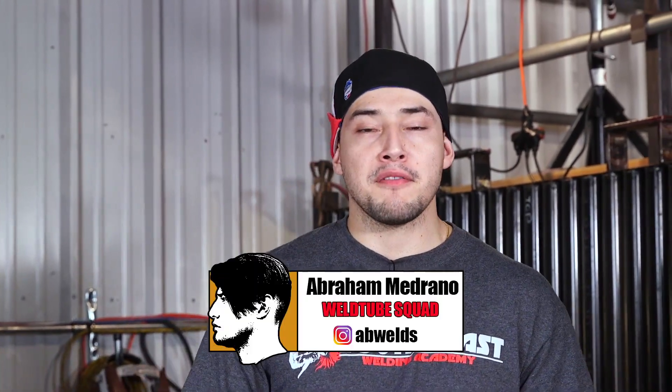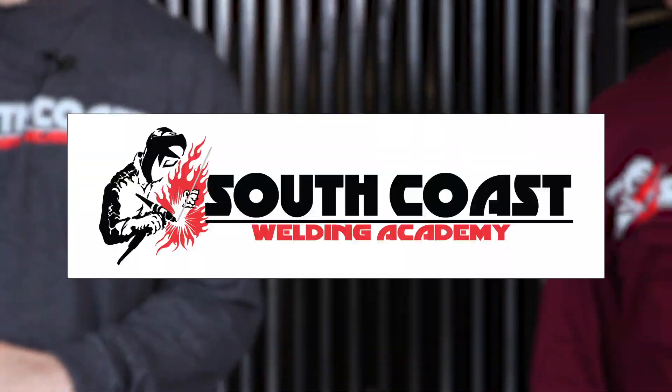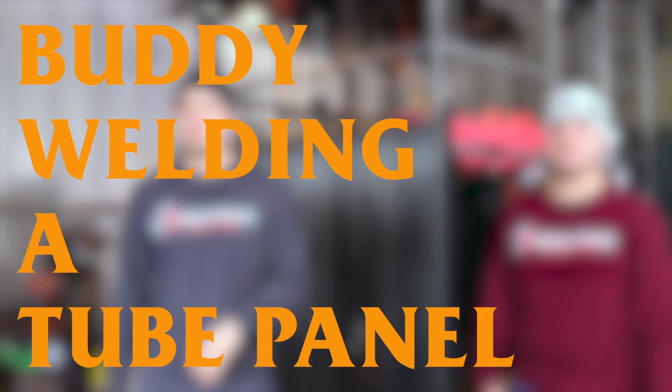Welcome back to my Weld Tube family. I'm Abraham from South Coast Welding Academy, and tonight I'm with one of my past students, Xavier. My name is Xavier Sierra, former student out of South Coast Welding Academy. I'm a tube welder out of Boilermakers Local 132, and I'm here today with Abraham.